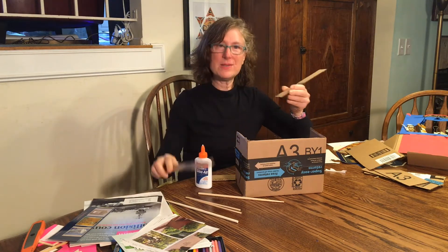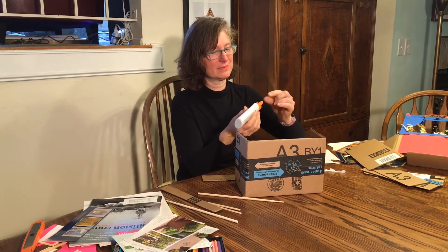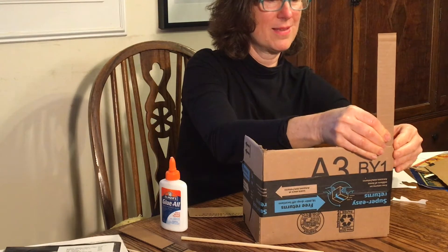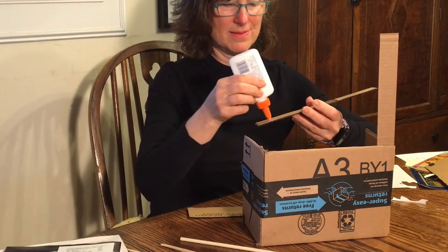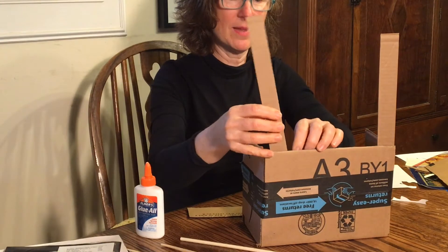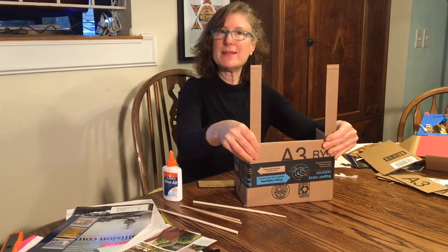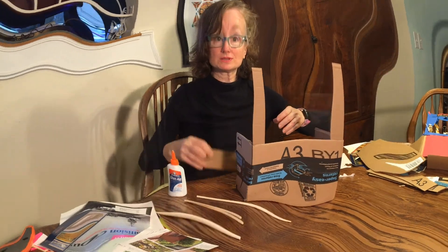With these strips, we are going to glue them to make the sides of our puppet theater. Remember when gluing that you need to hold for about ten seconds. Wait for the glue to dry a little bit before you go to the next step.